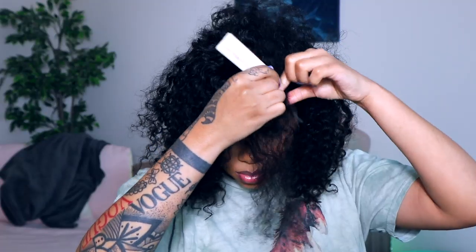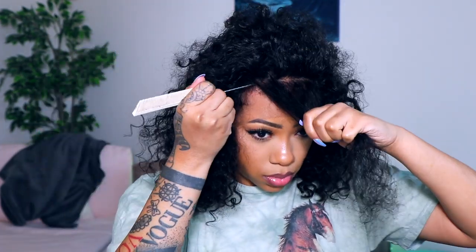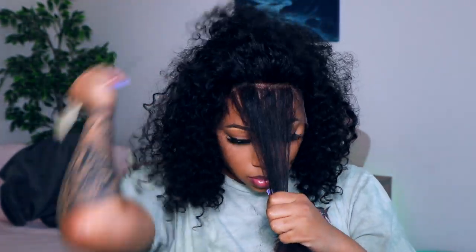Right now I'm just sectioning out the front part of the hair because my hairline on my forehead goes a little bit higher than the wig, so I'm literally just pulling out all of that hair around my hairline.